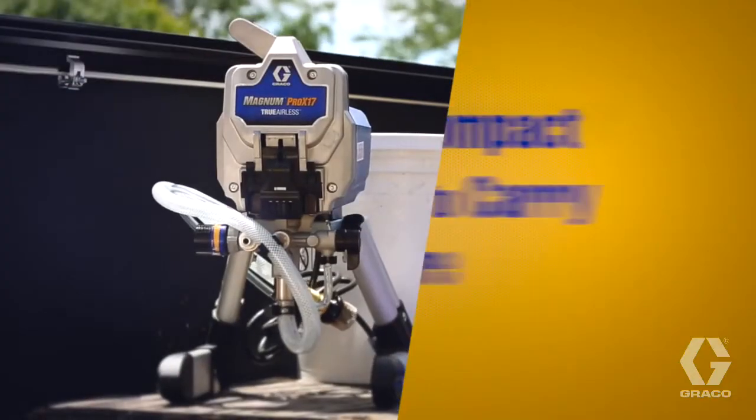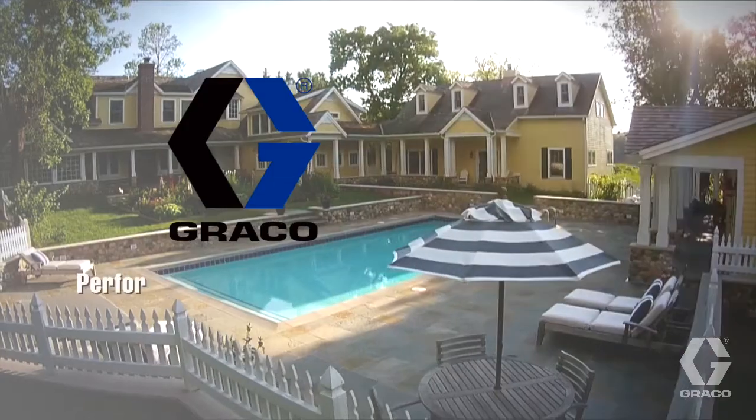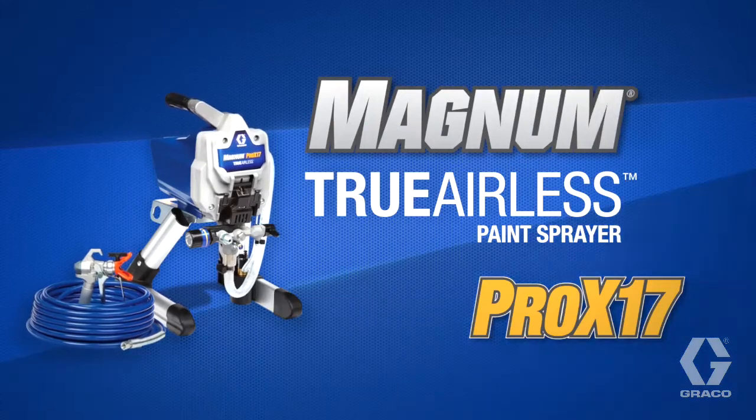The durable stand mount keeps it compact, lightweight, easy to carry and easy to store. Performance, durability, and quality from Graco. Magnum Pro X17.